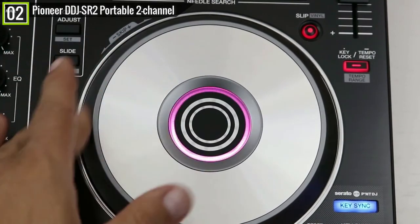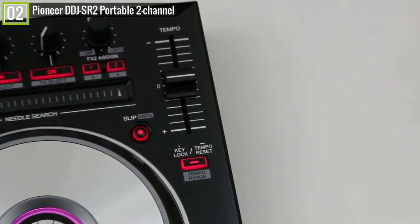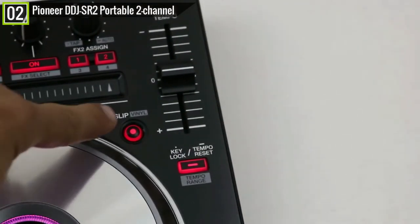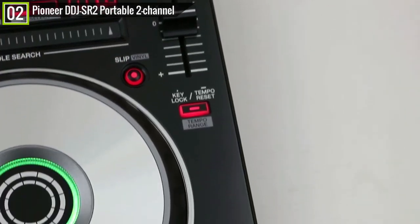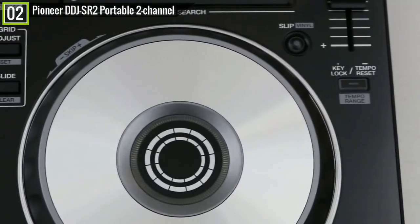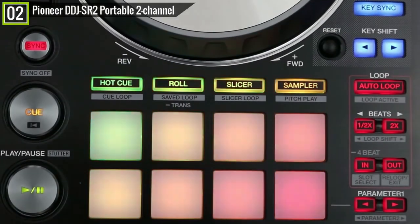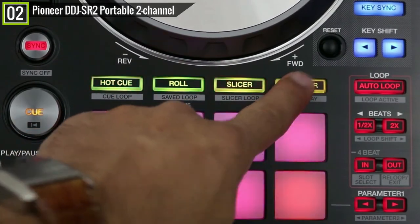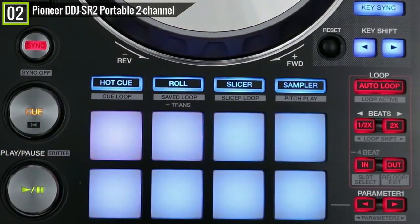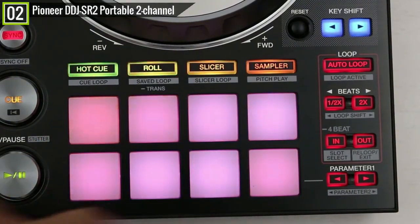It is also versatile. You can use it as a mixer with multi-players or turntables using the line and phono inputs. This is also great for beginners because it is very easy and smooth to use, but it is also highly recommended to professionals who are always on the go because it is lightweight and compact, making it portable and travel-friendly. There is nothing to complain about — I love everything about it from its design, features, performance, aesthetic and feel.